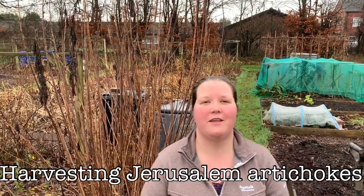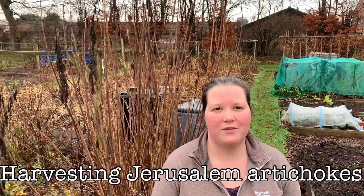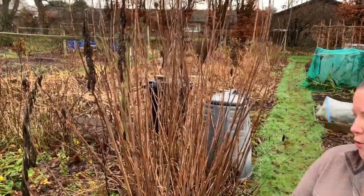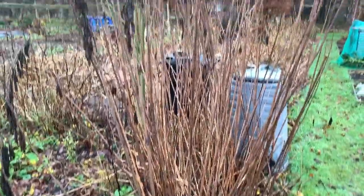Hi everyone, it's Rachel and Anthony from Don't Crop Me Now. What we've come down to do today is we are going to try and tackle these Jerusalem artichokes that are on our new plot 5b.